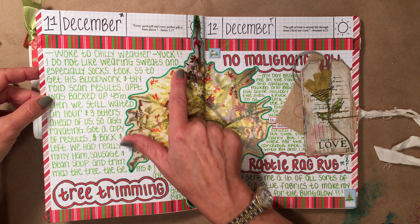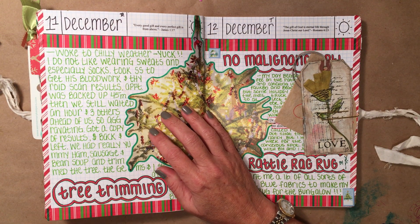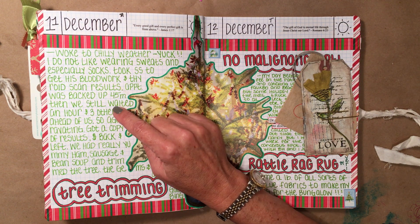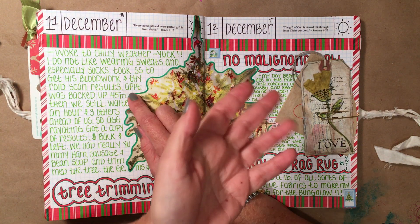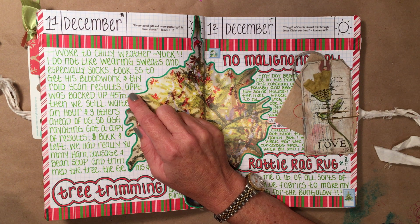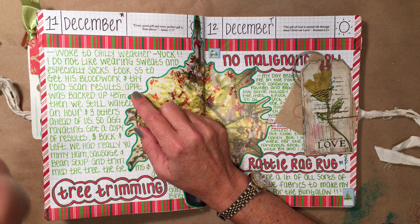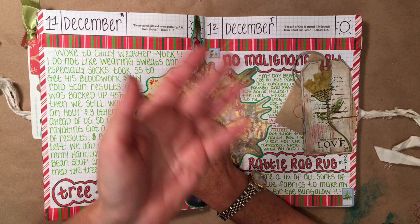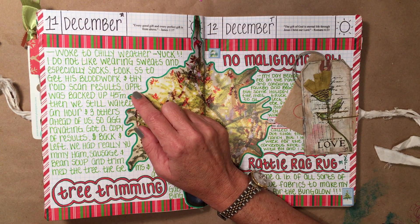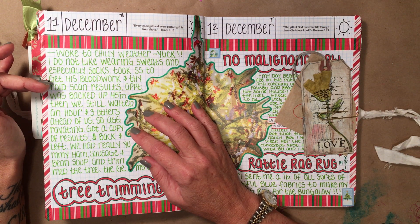Then this was Monday — woke up to chilly weather again. Yuck. I do not like wearing sweats and I do not like wearing socks. I was annoyed this day because I took my sunshine to go get his blood work and his thyroid checked. The doctor's office was backed up, so they called me and said come in 45 minutes later. We did that and still ended up waiting an hour. I just went up and said, 'Just give me a copy of the results, we're leaving.' Not that I'm a doctor, but I've had enough lab reports that I looked over his and there was nothing earth-shattering on there, so he'll be fine.